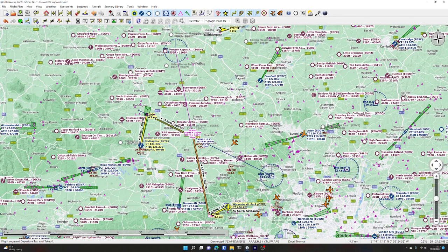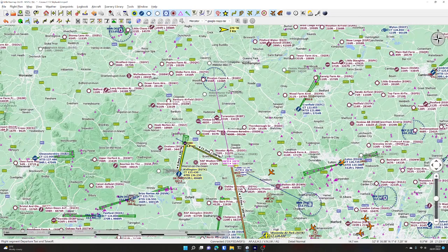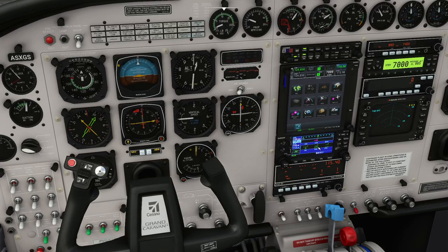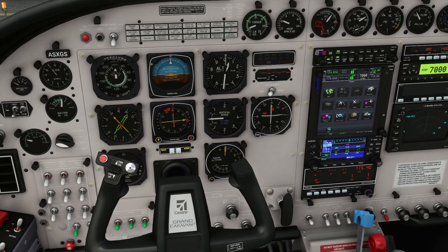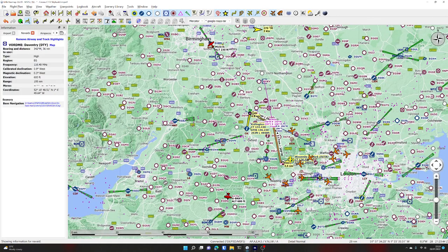So NAV1 - we're going to use the Daventry VOR station, which is 116.40. If we go and click on standby - because this is a touch screen - 116.40, then we press transfer and that makes it the active frequency. Let's just check the range of the Daventry VOR - it's 190 miles. So I think as soon as we get in the air we'll be able to see it.